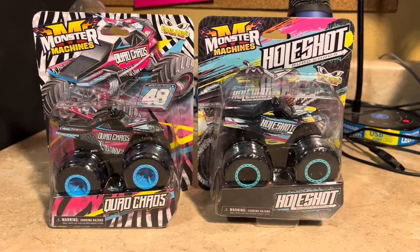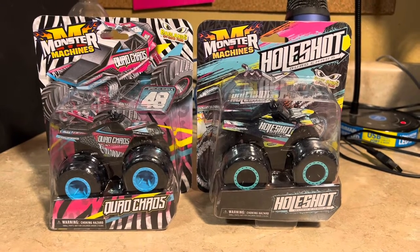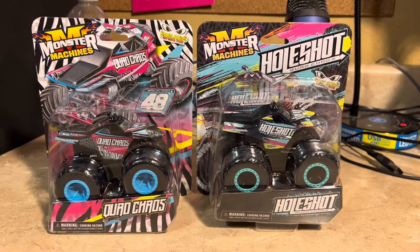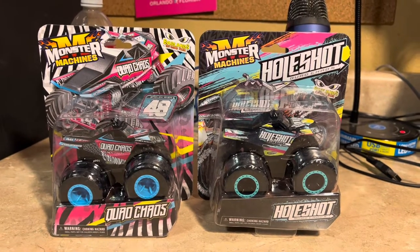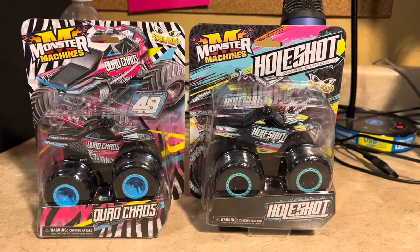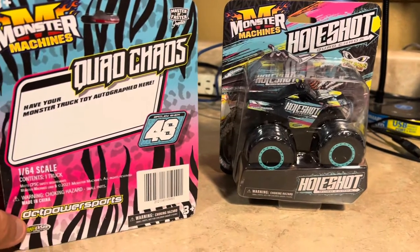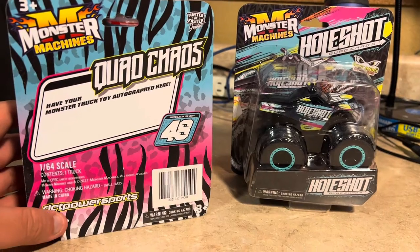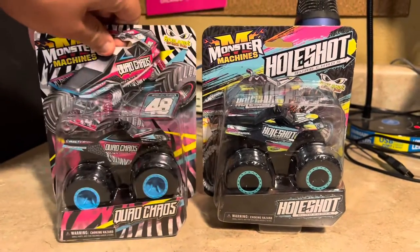Hello everyone, Jesus Esparza here. Welcome to another review video of Monster Machines. We're going to talk about Quad Chaos and Whole Shot. For those of you who did not know, Quad Chaos and Whole Shot was originally owned and created by the Dirt Crew monster truck team. I believe it was DCT Power Sports who created Dirt Crew.